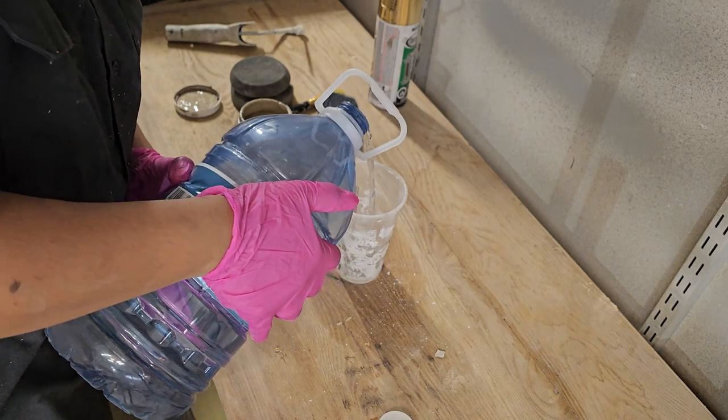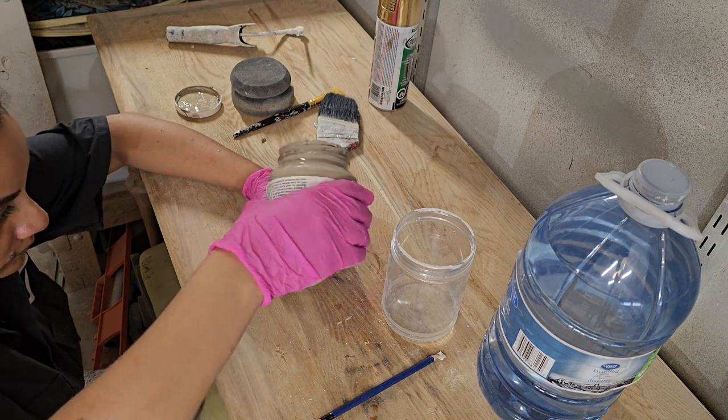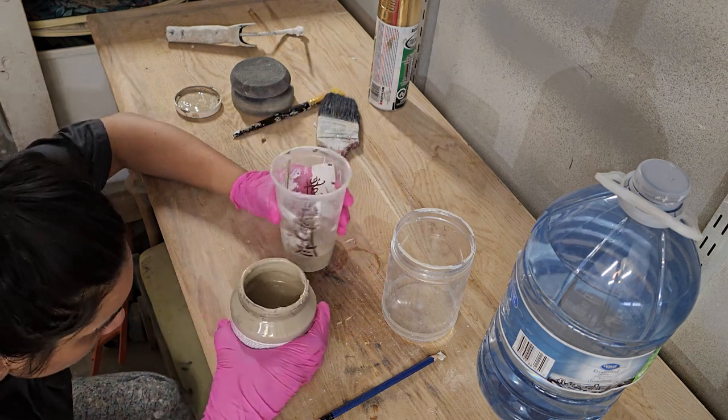To make the wash, I used distilled water so the wash is not contaminated with tap water. I used one part paint to two parts water.